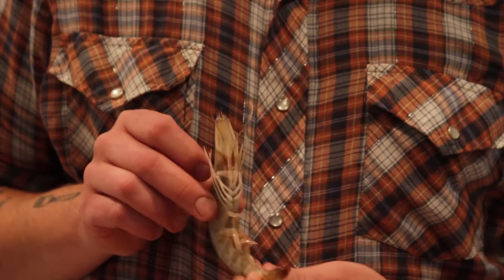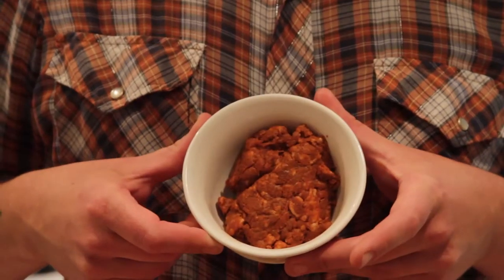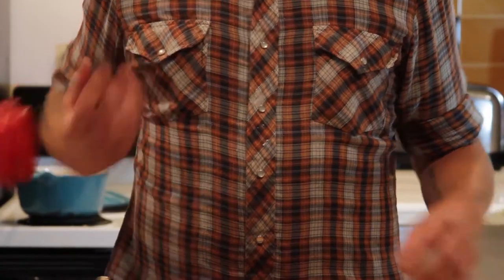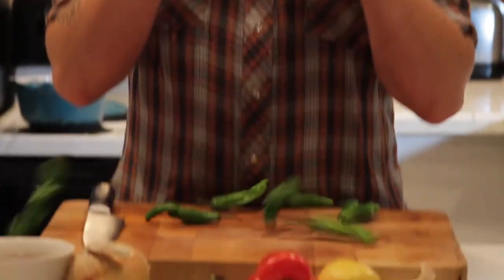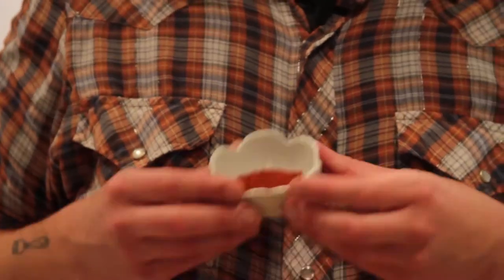We've got some head-on white shrimp, some mussels and clams, Spanish chorizo, one yellow onion, fava beans, a red bell pepper, a lemon — we don't need stickers on Deep Prep — some garlic, some Padron peppers, Valencia rice, really expensive saffron, and smoked paprika.